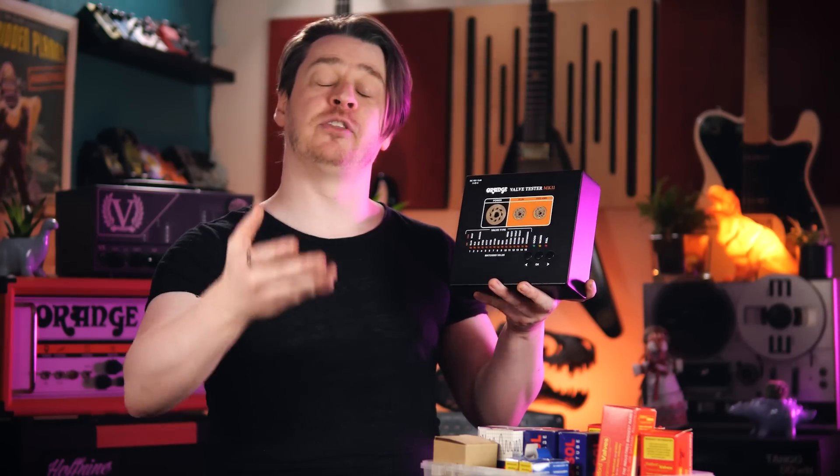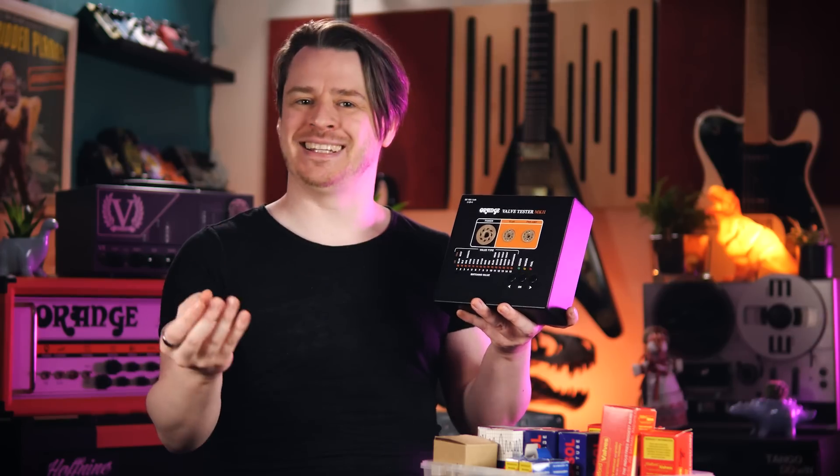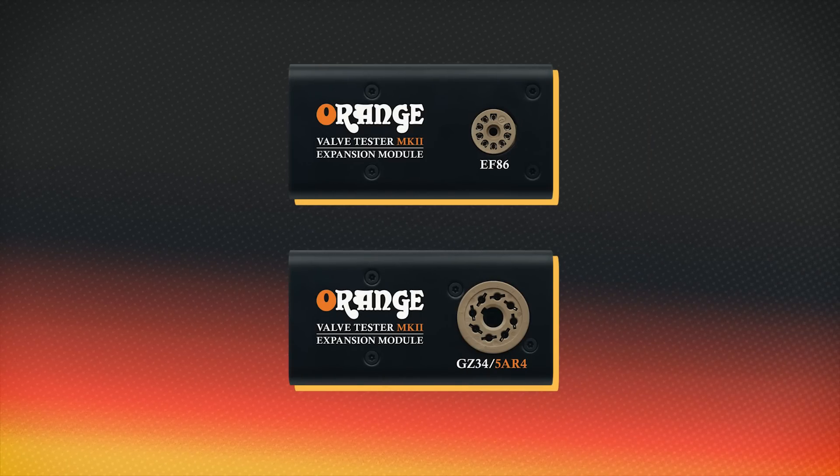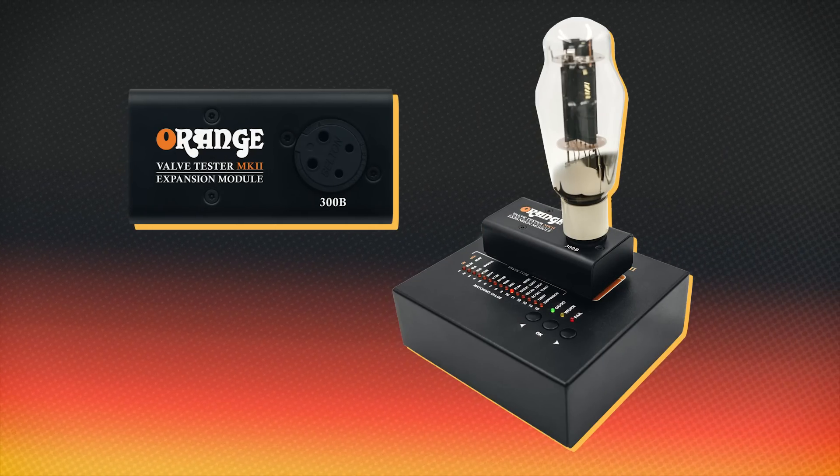This will test a large number of the most popular audio valve types, including EL34, 6L6, KT88, EL84s, and all of your ECC or 12A designated preamp valves. And with the use of expansion modules, this will also test certain direct-heated hi-fi valves like the 300B and rectifier valves.